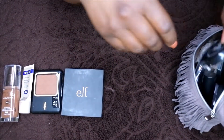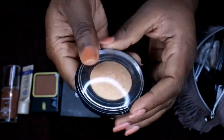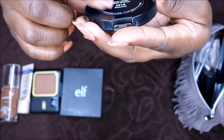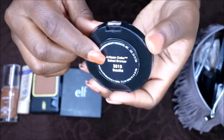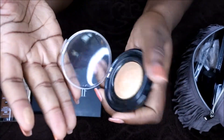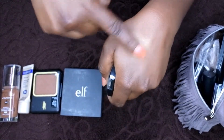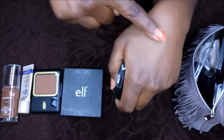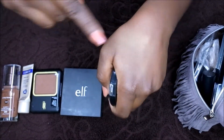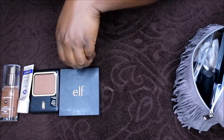After blush, I do highlighter. This is also by Black Radiance — it's actually intended to be a bronzer, a beautiful baked bronzer. I don't use it as a bronzer at all; I use it as a highlighter because that's what it looks like on me. When I blend it out, it gives me this really nice, natural glow. It's a glow from within. So I use this as my highlighter.